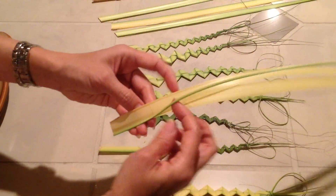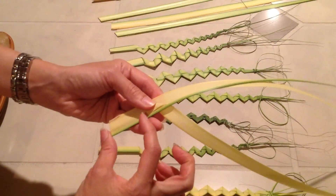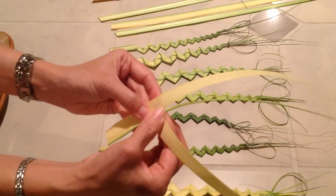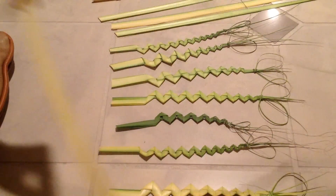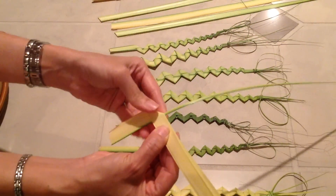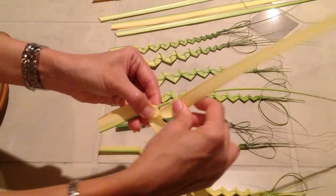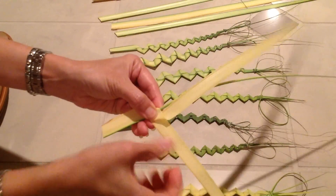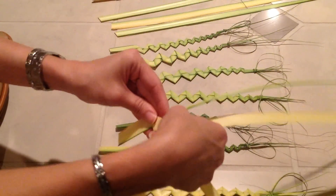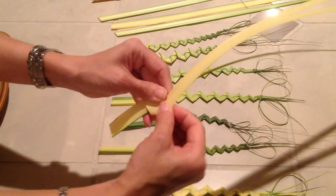Now, you're going to use the top one and turn it. Leave about two inches down at the bottom, then turn it underneath the spine. Cover up the spine so it won't be exposed. Then use the top one, turn it up, and make a triangle right there. Use your finger to press it down. Then use the bottom one to cover it up.